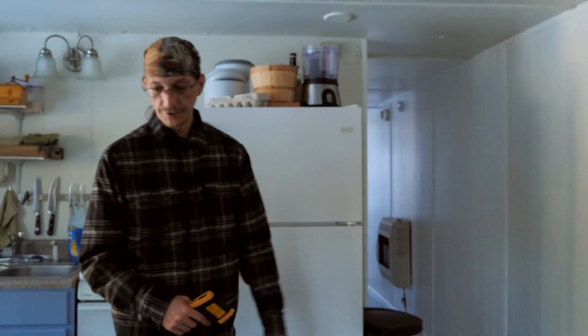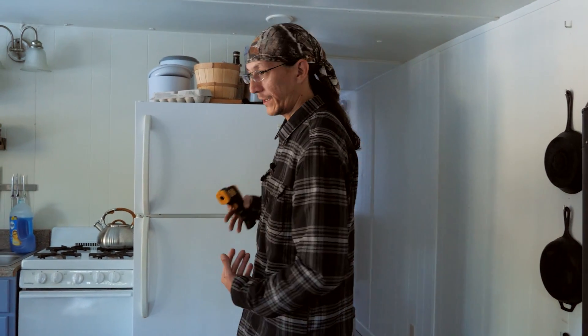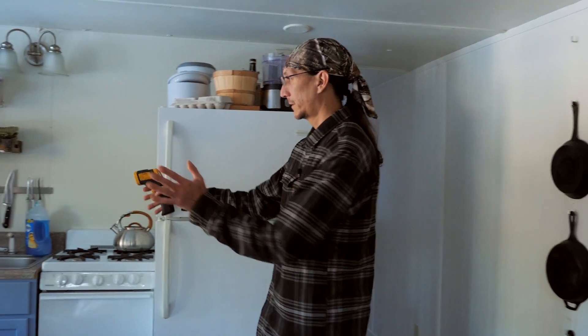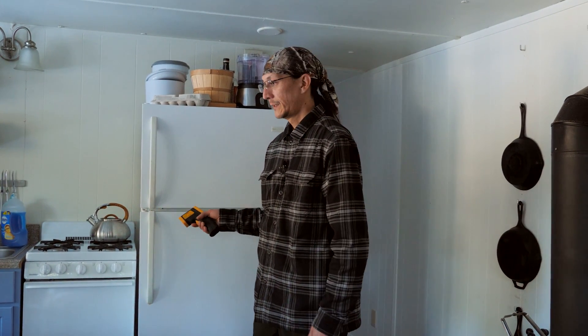We're going to take everything out of the fridge, get it out the door, set it on the porch, and get it situated. That's pretty much where our fridge is going to be for the next couple of months, and then we'll see the impact that has on our battery bank.